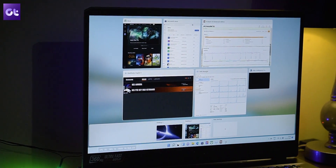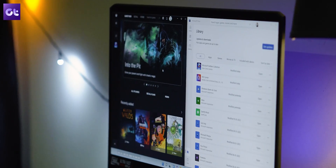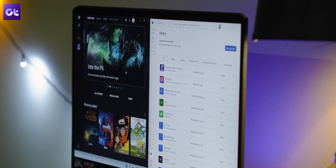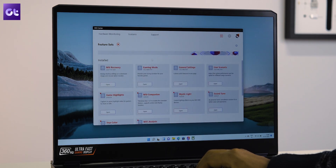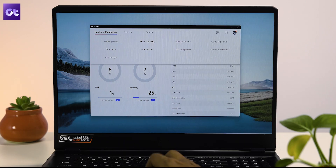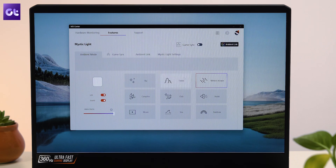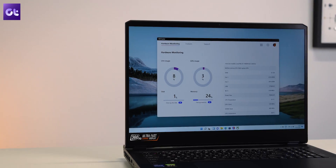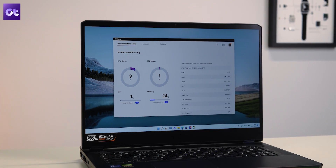In terms of software, the laptop comes with a home edition of Windows 10, which we updated to Windows 11. There's a trial for Xbox Game Pass included as well. The best part is the MSI Center, which allows you to fine-tune all the settings of the CPU and GPU, tune the clock speeds, adjust fan speeds based on profiles, and control the RGB lights. It's seriously one of the best-organized apps out there for gaming laptops.